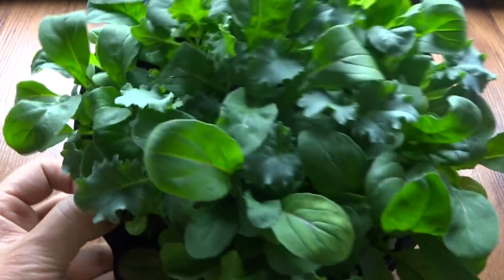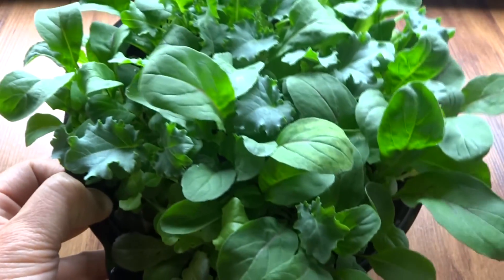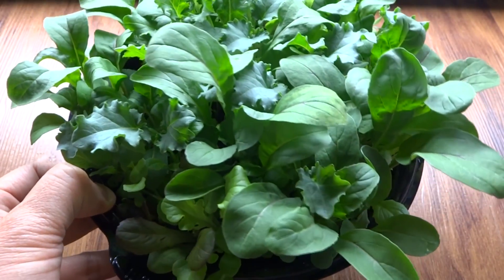They're a mix of all kinds of different greens in here. I think these are kale, don't know what the rest are, but they're different varieties of lettuce.